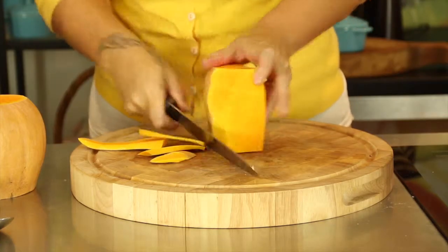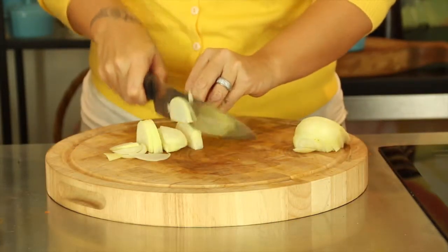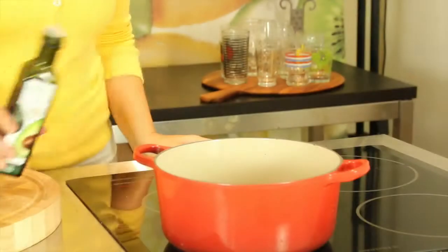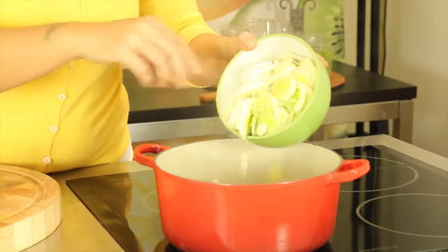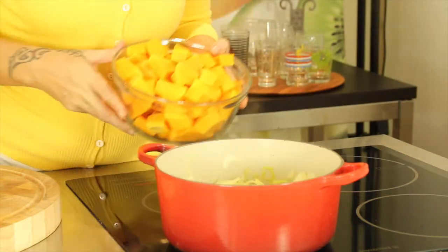Taking one large butternut pumpkin, peel and dice into chunks. Slice two medium onions and one well-washed leek. Chop three cloves of garlic. Heat one tablespoon of avocado oil on medium to high in a large pot and add the onions, leek, and garlic. Sauté for a couple of minutes to soften the vegetables before adding the diced pumpkin.